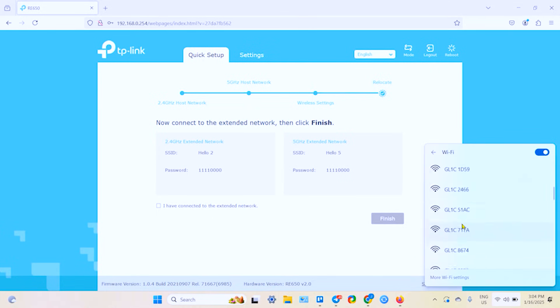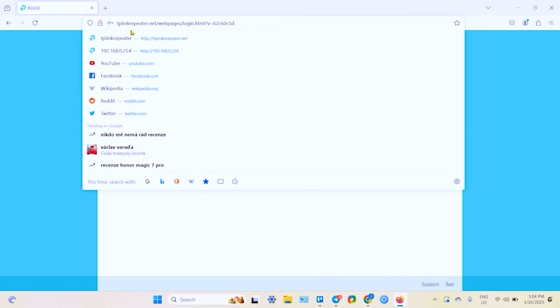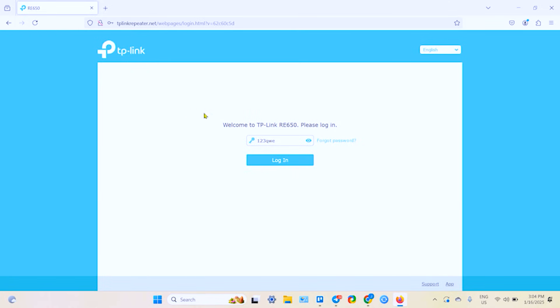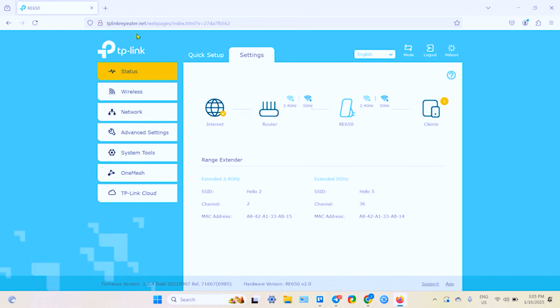Find the new network — for example 'Hello Five' on the 5 GHz band — and connect. Once connected, click Finish, and it takes you to the login screen. Log in to your admin panel. Remember the address: tplinkrepeater.net — you can access your settings and admin panel anytime from this address. Don't forget to write down your password. You can also start using the TP-Link Cloud service to manage your Wi-Fi network remotely.